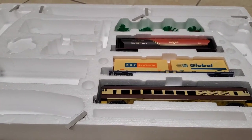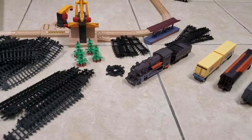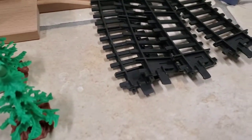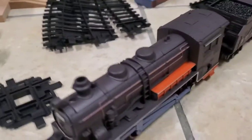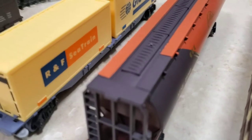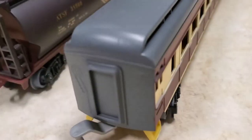Here is everything the train set includes: 16 curve tracks, 8 straight tracks, 4 short curve tracks, 4 trees, 1 cross track, 2 switches, 1 train station, 1 0-8-0 switcher steam locomotive, 1 tender, 1 container car, 1 hopper car — although Wild Toys describes it as a tanker car incorrectly — and one very robust-looking passenger car.